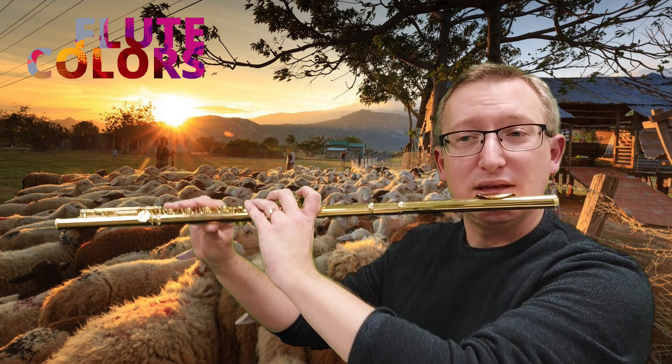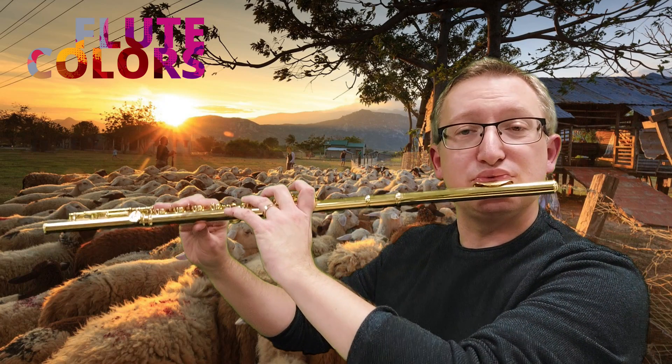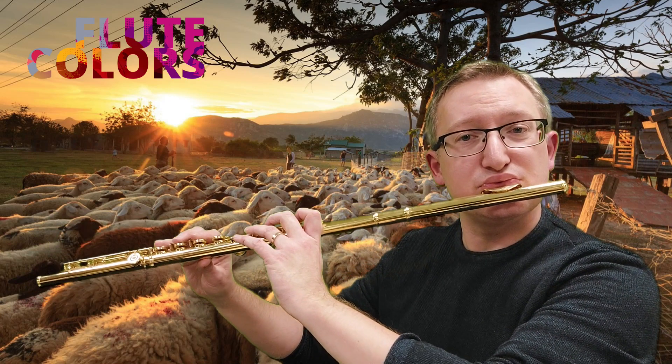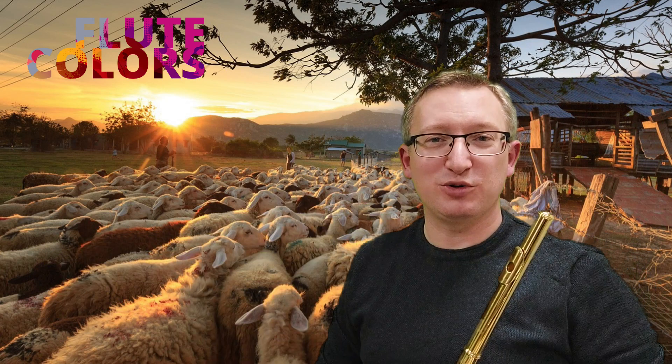Then we can play the second line and so on. Have fun!